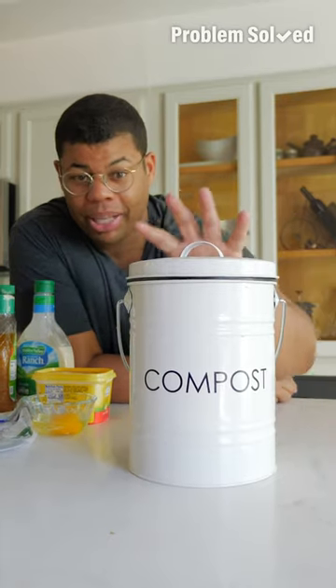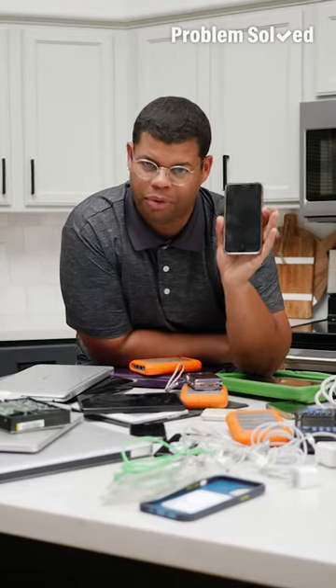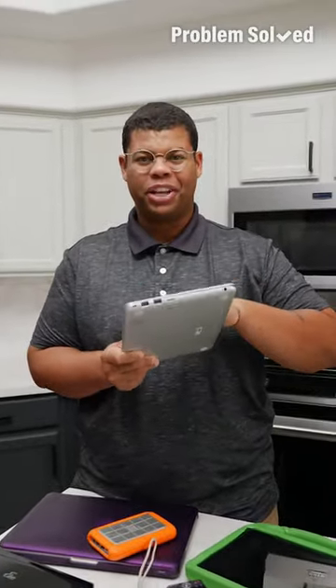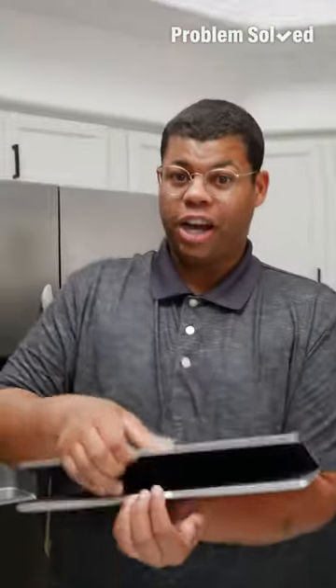Even if you don't have a garden or planters, you can still compost and donate it. You may be tempted to hold on to devices, but you don't need that old tech. Many electronics have valuable components that can be recycled and reused. When it comes to your data, make sure it's backed up and securely wiped before you dispose of it — and that includes the hard drive on your computer.